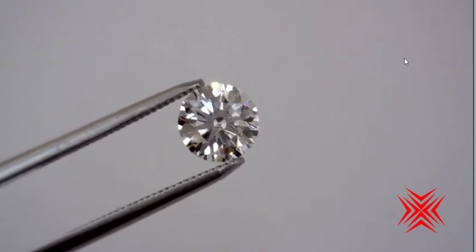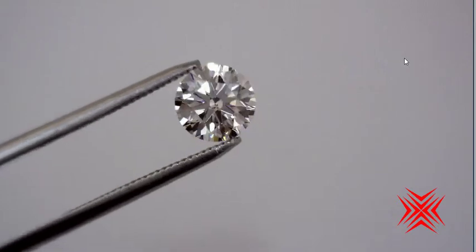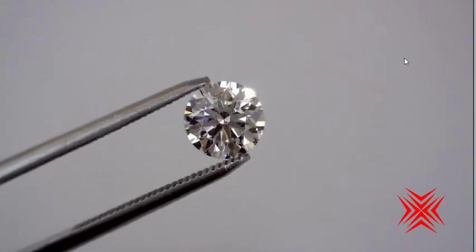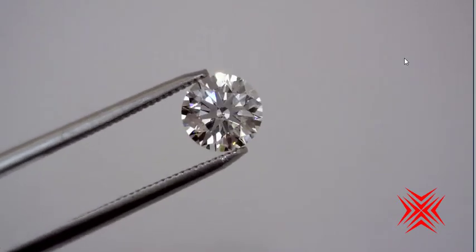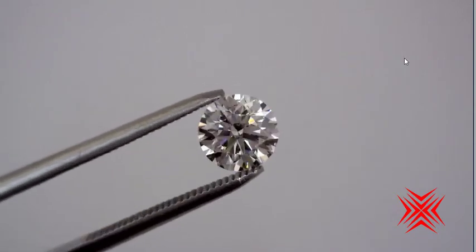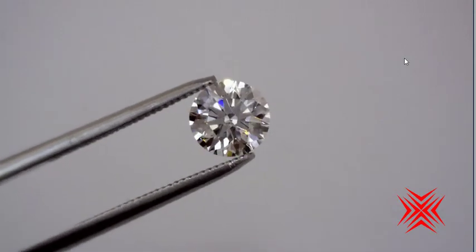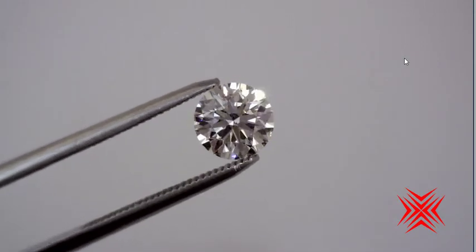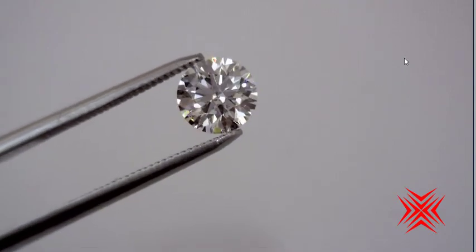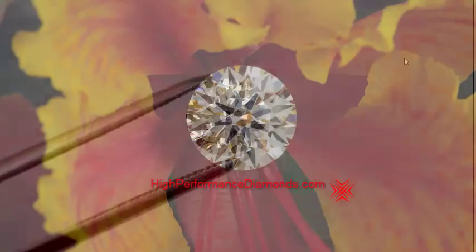If being able to detect something at super close observation with young and really sharp eyes is going to bother you, this will not be your diamond. But if you want an incredible E-color dazzling fireball that no one's going to see the inclusion in unless they hold it right up close to their face, then this is an E-color at a price that you're going to love.